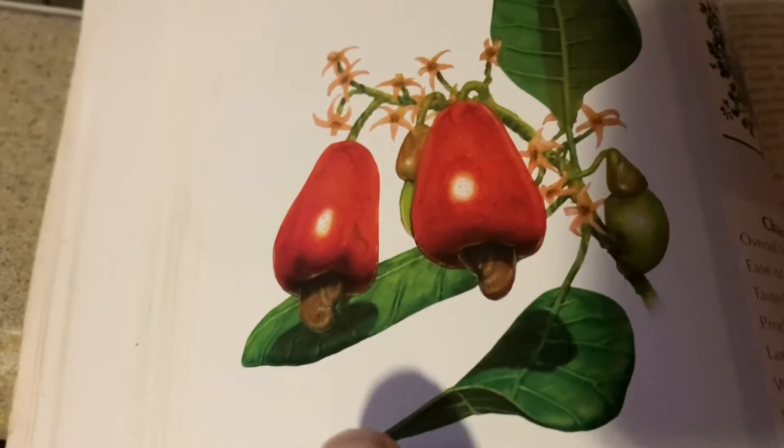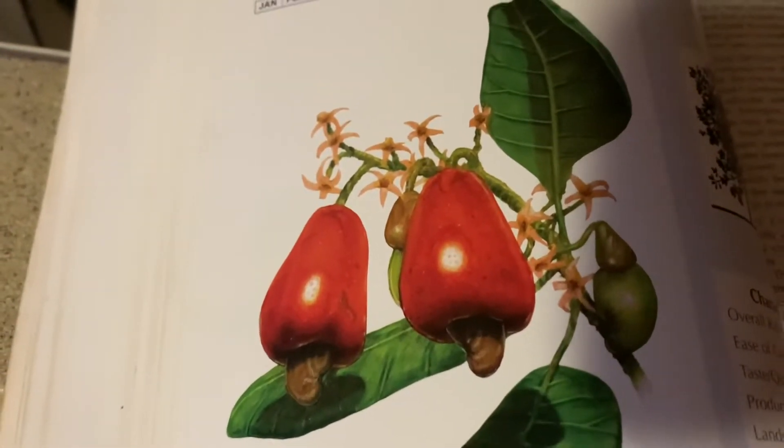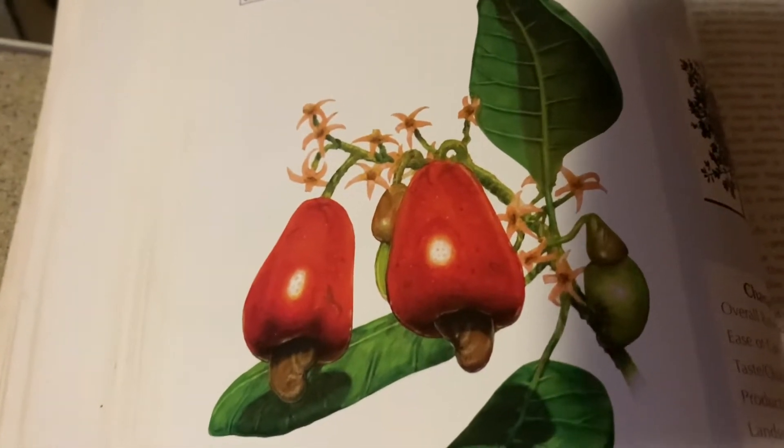Another interesting fact is that cashews are actually related to mangoes — they're in the same family, the Anacardiaceae, something like that.